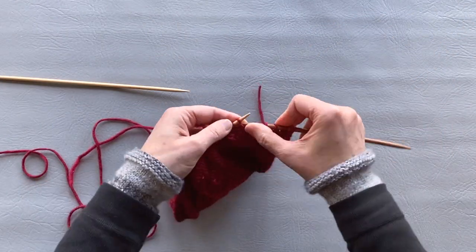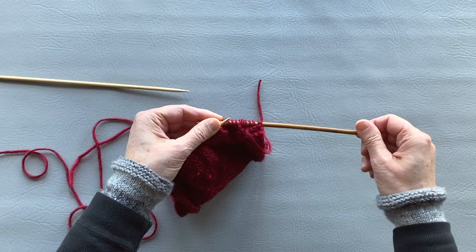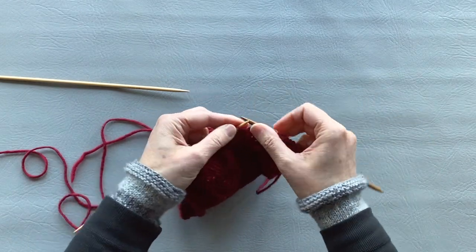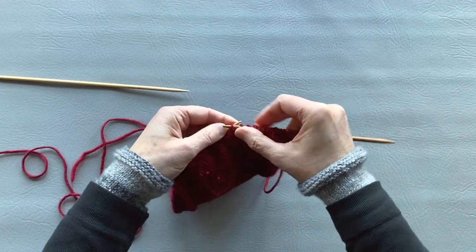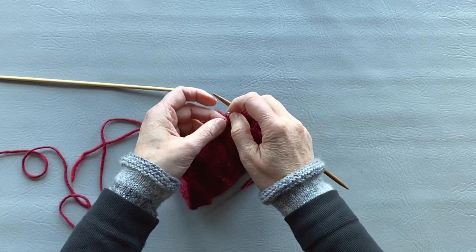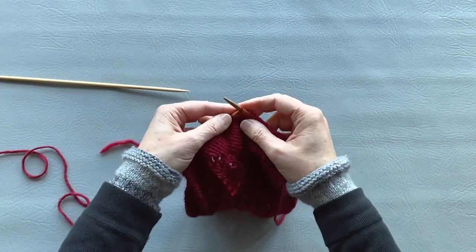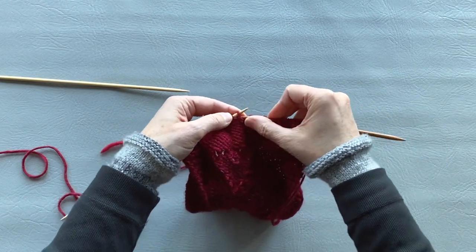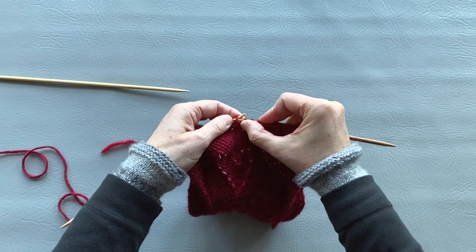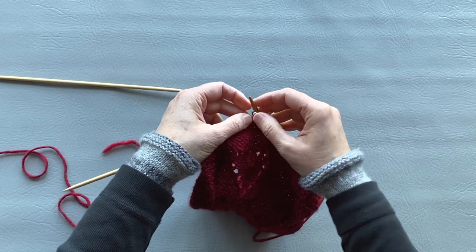I took a 5.5mm needle so the stitches don't slide off. Now we add the middle stitches — the ones we haven't worked with for a while — back onto the needle as well.